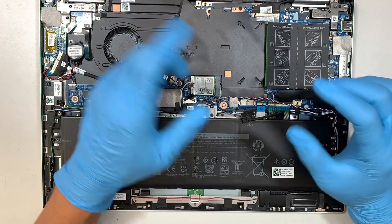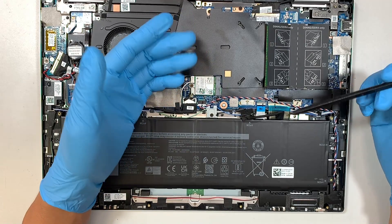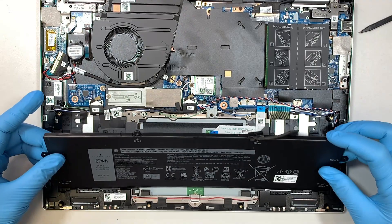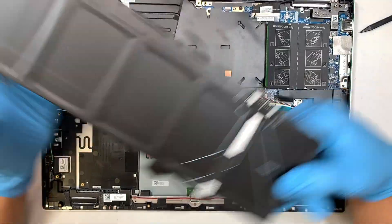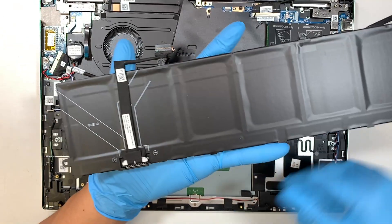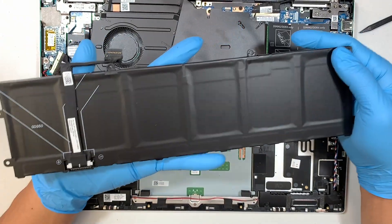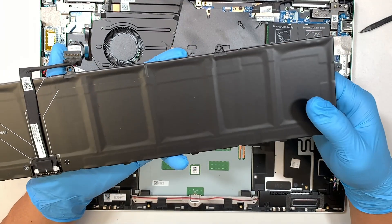There's no clip or anything to secure the connector — you just slide it in to install and slide out to remove. Once you've removed that connector, the entire battery will just come right off. Now, if your battery is swollen or there's a lump to it, then it is obviously time to change the battery.